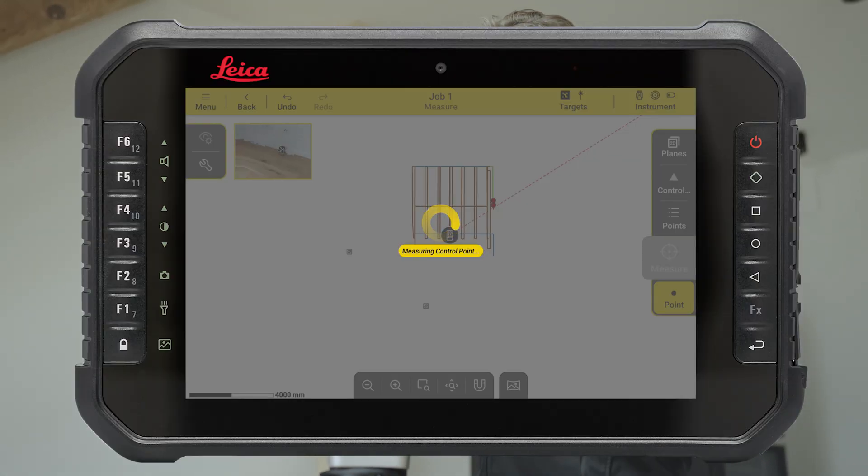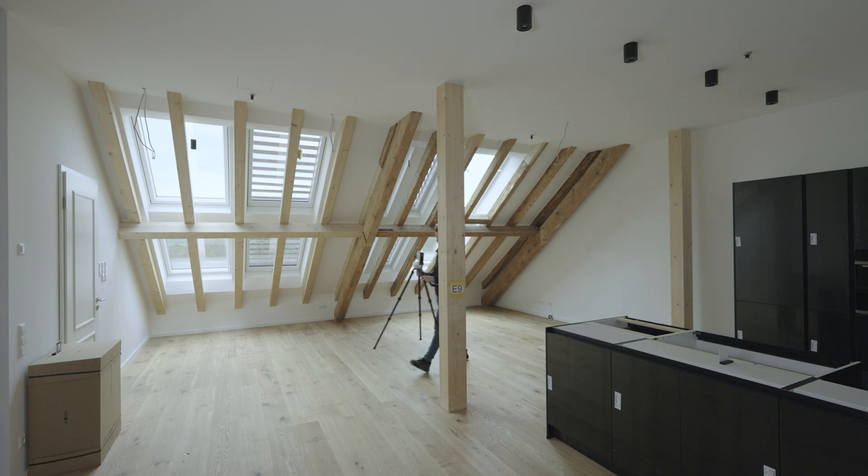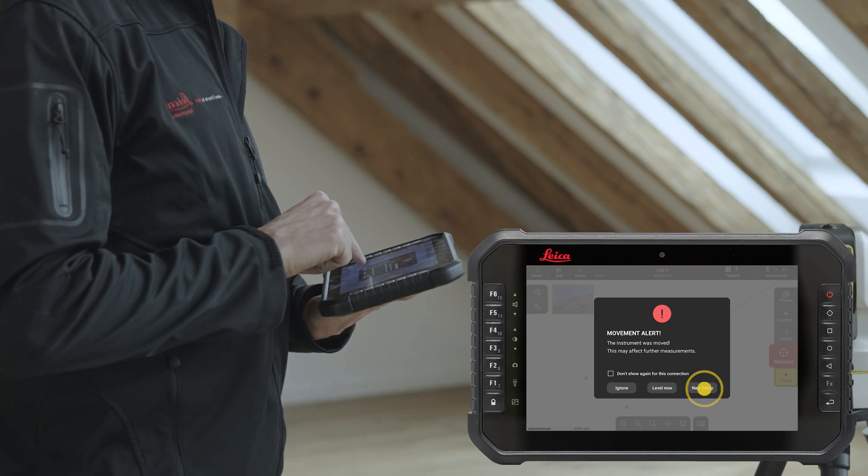Your V-targets are saved as control points in your job. You can now move the instrument to the new position. The instrument will detect the movement and a dialogue message will be displayed. Press New Setup.